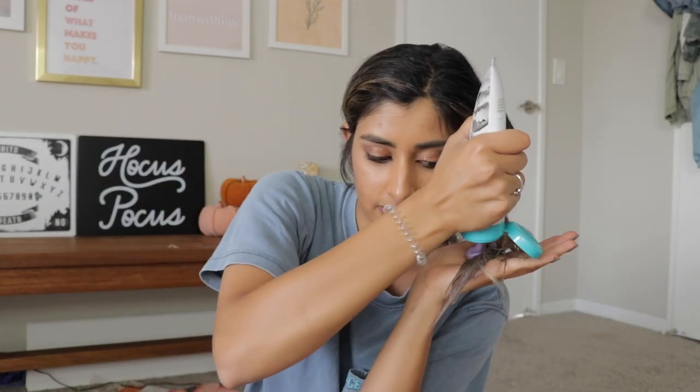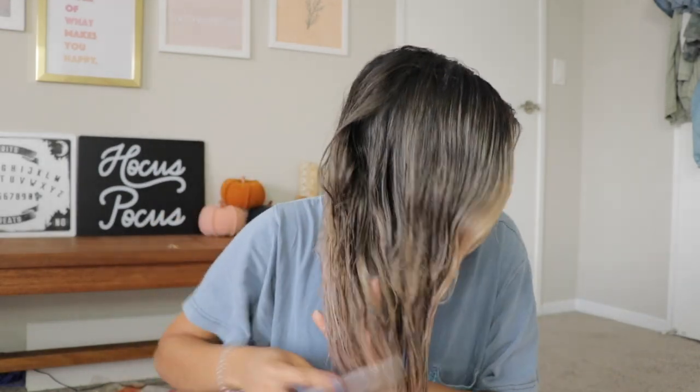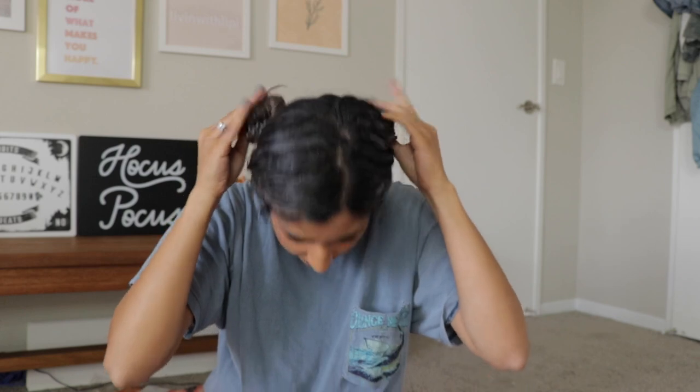I just don't want to text my hairdresser and be like, hey, I ruined my hair, sorry. Because she always does my hair. But sometimes you make mistakes. I had a plan to evenly distribute it. So really, we're thriving here. I put my hair up in little bun things and we're just going to let this sit — I know the bottle said five to seven minutes, but I put in a little extra product. I just really want this to work and we're going to see if it even looks good.